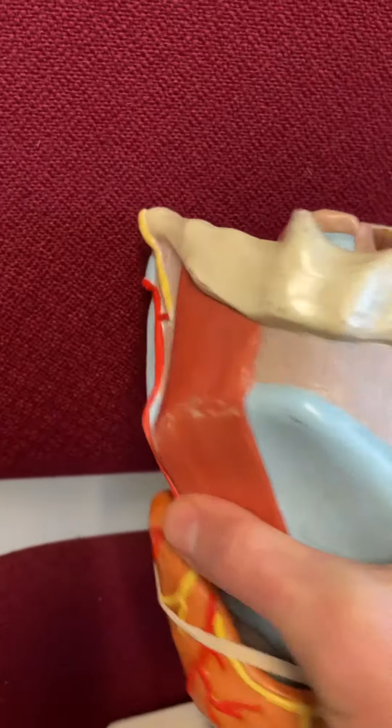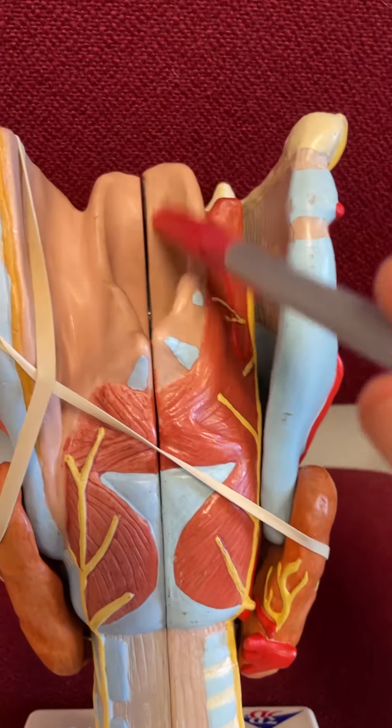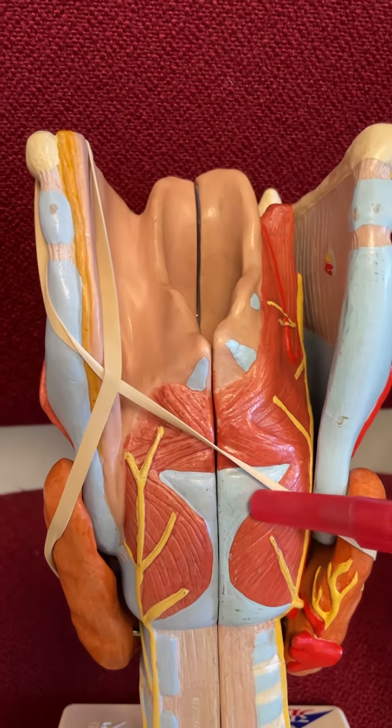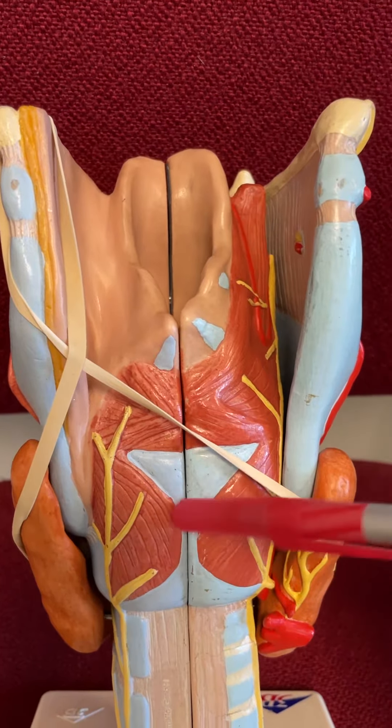If we rotate this guy, spin him around — we can still see the epiglottis. We can see the thyroid cartilage there, cricoid cartilage right there.